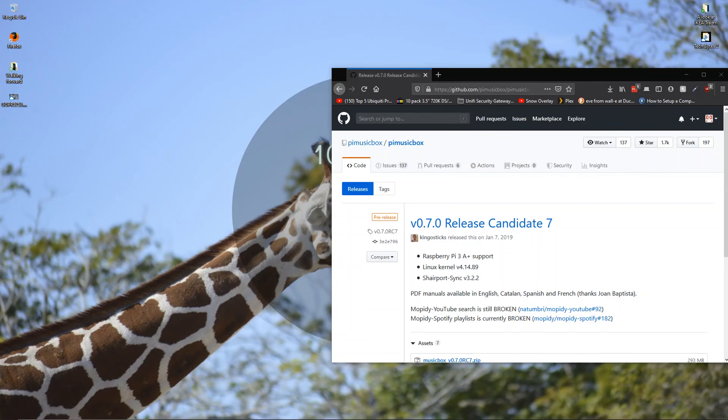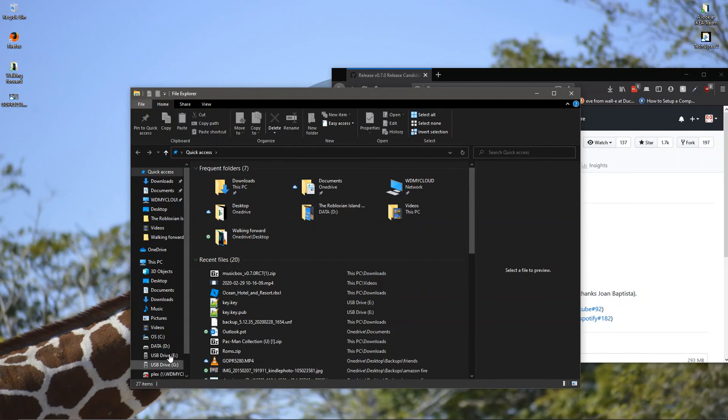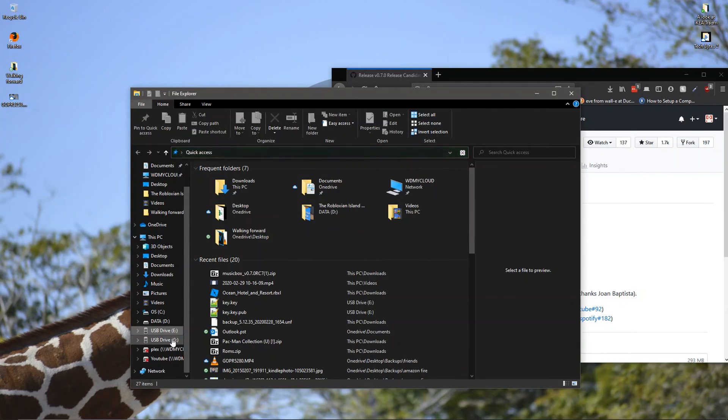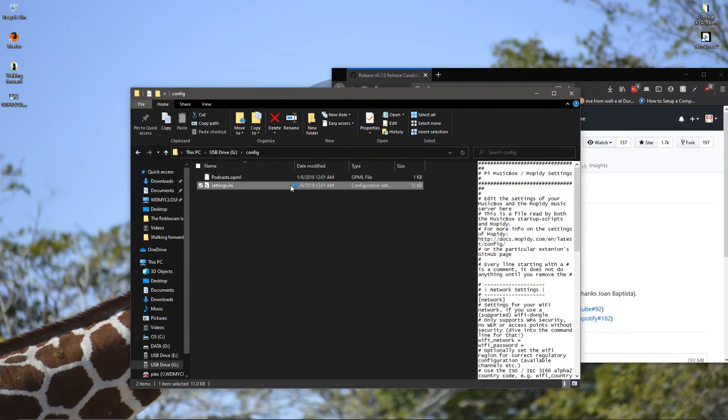Press the file browser and open it up. Now you need to find the USB drive that's writable. This one says you can't, but if you click on the next USB drive — even though you only have one plugged in — it's going to open. Press config and press settings.ini.